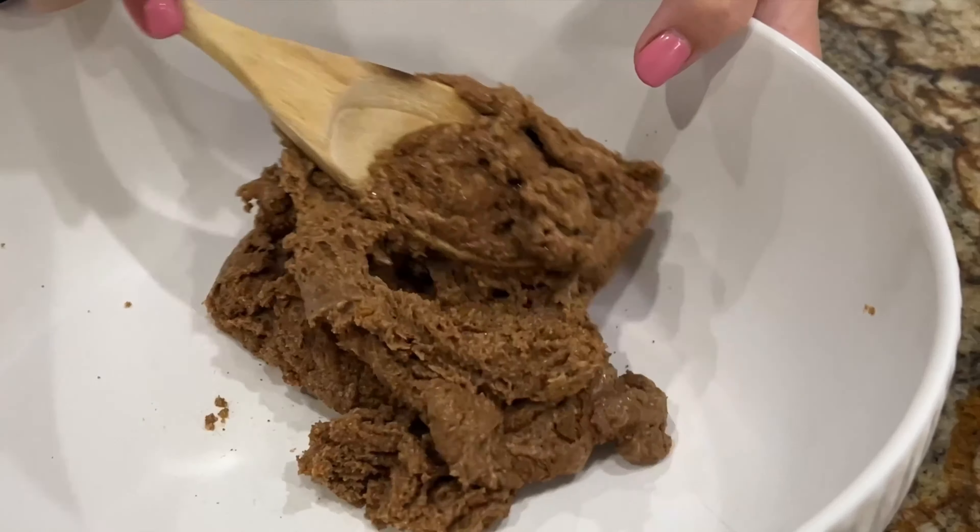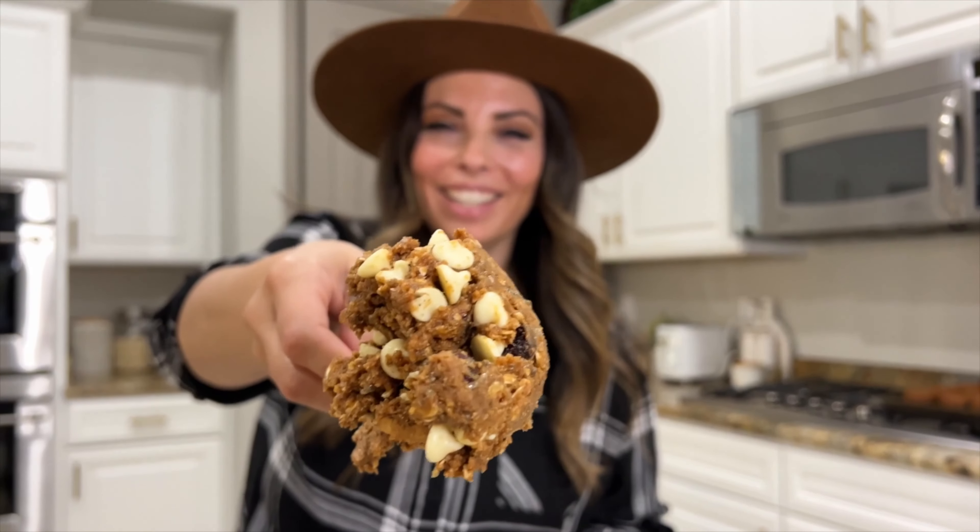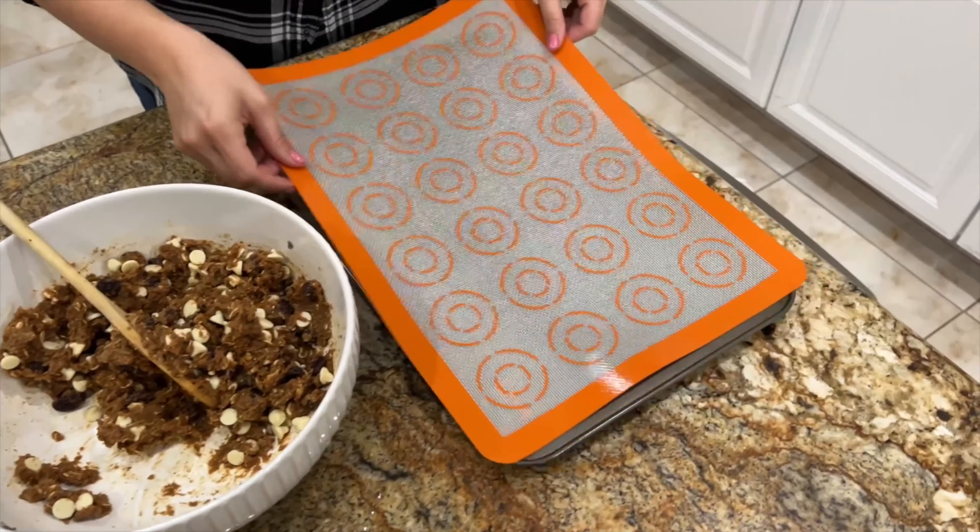Once your chia egg looks like this jelly consistency, it's ready to go. You can add that right on top of your cookie dough, and then mix it all in really well. Once it's all mixed in really well, you can add your chocolate. You could add any type of chocolate here, but I'm going to add white chocolate and cranberries today.